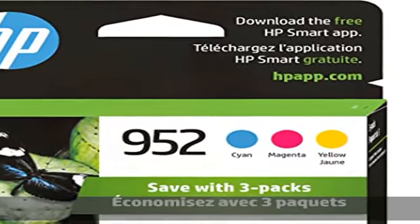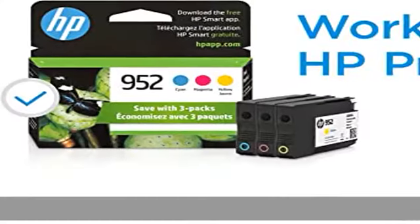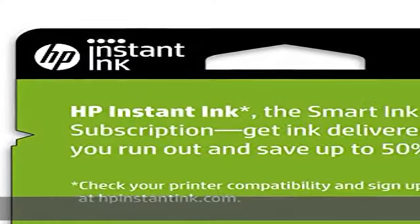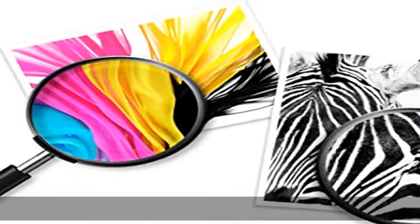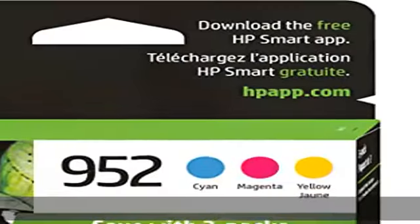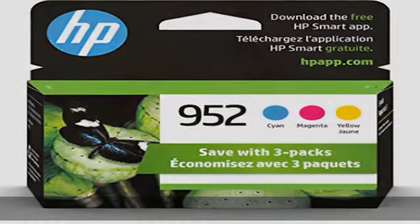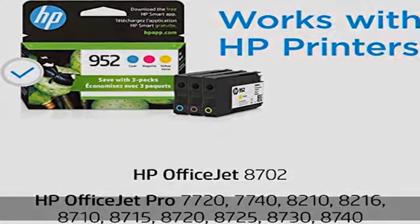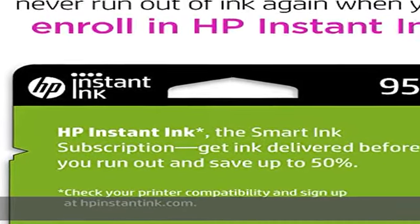About this item: original HP ink is engineered to work with HP printers to provide consistent quality, reliability, and value. This cartridge works with HP OfficeJet 8702, HP OfficeJet Pro 7720, 7740, 8210, 8216, 8710, 8715, 8720, and 8725.